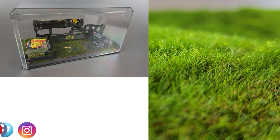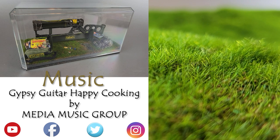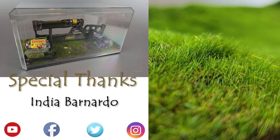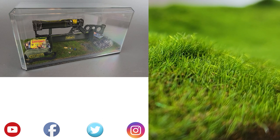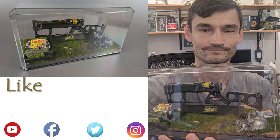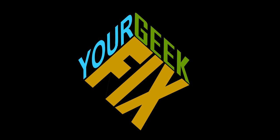Ring that reminder bell to know when new content comes out, and welcome to your GeekFix. If you liked this video, make sure you hit that like button and subscribe to the channel. We have a community page and podcast where we'd like to feature you, so please send your stories and pictures of your creations to yourgeekfix@gmail.com. We'll look forward to hearing from you. Like, subscribe, comment below — this was your GeekFix.